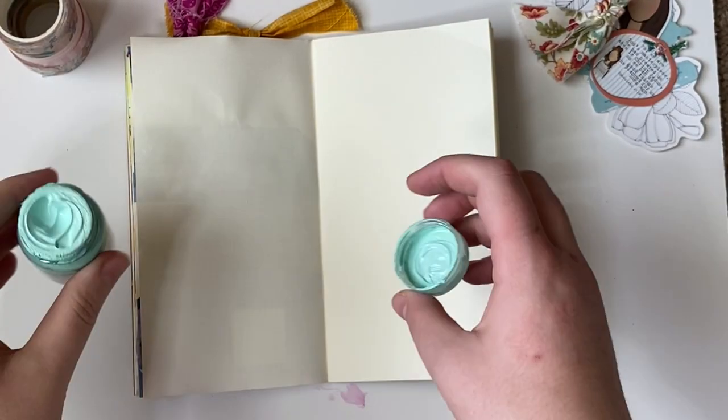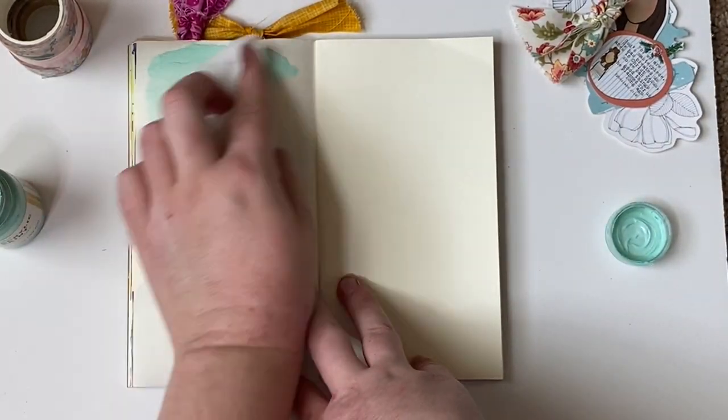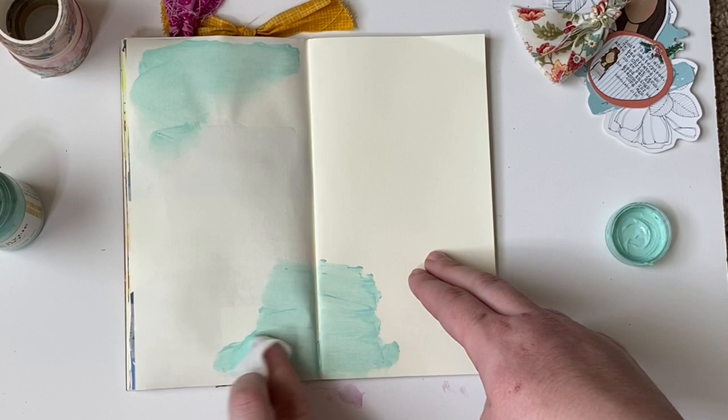Hey, hey friends! Welcome to another prayer journaling with Kelsey. Today we're going to play with the Beloved Society collection that you can find at Dayspring. I'll make sure to link it below.